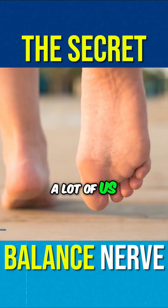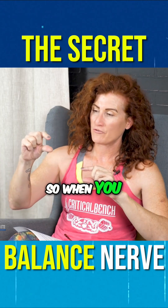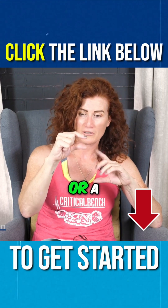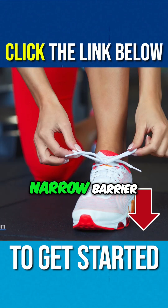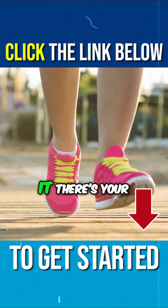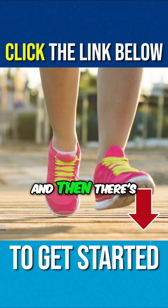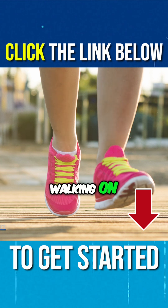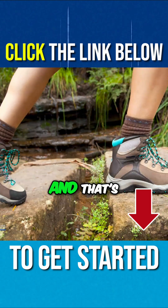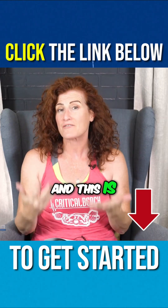Most of us do not go around barefoot much of the time. When you wear shoes, there is a barrier — sometimes a really thick barrier, sometimes a much more narrow one — but the point is, when you have a shoe on your foot, there's something between your foot and the ground, which doesn't allow your foot to come into direct contact with the ground. That's actually affecting the stimulation and activation of the peroneal nerve, and this is affecting your balance.